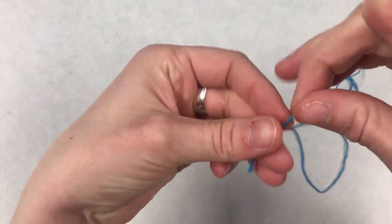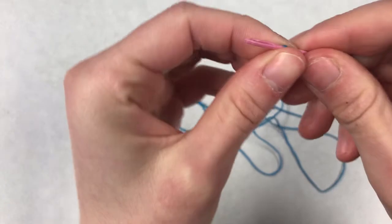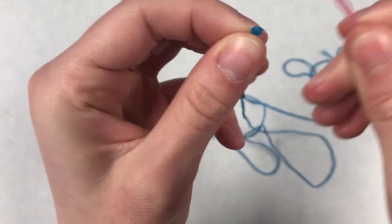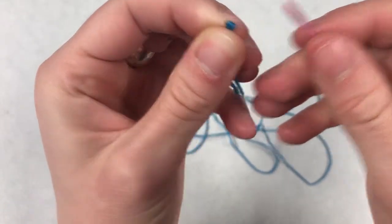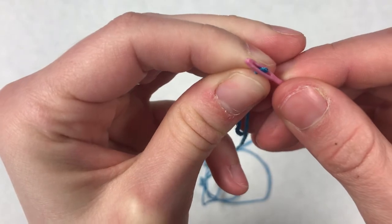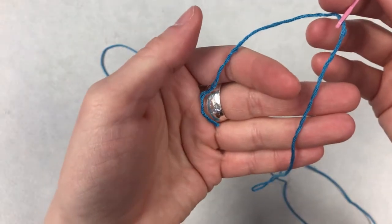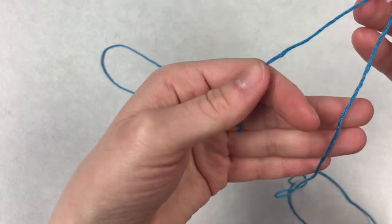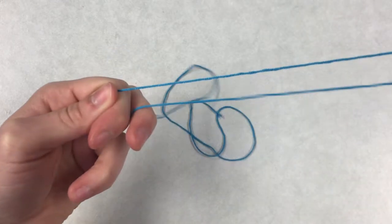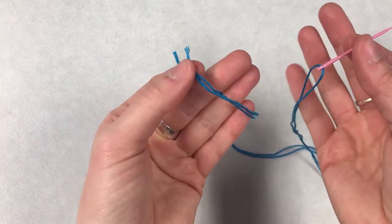Now I'm ready to thread my needle. I'm going to take one end of my string — an easy way to do this is to wrap the string around your needle and pull it down. Pull it tight just like that, and then you can insert this little nub or this little loop into the eye of your needle just like that and pull it through. Now I'm going to double my string — that means I'm going to pull on the shorter end until it's the same length as the other side of string. So we have our two ends together just like that with our needle on the other side.